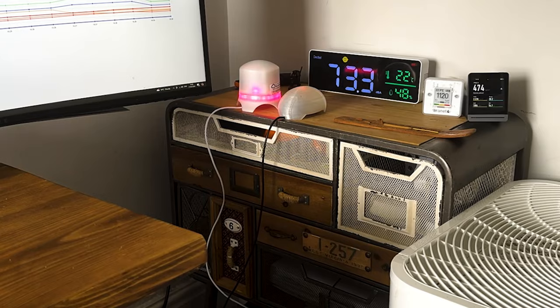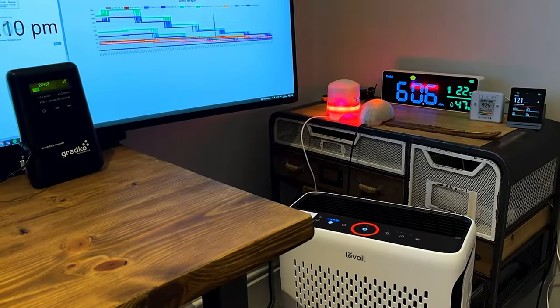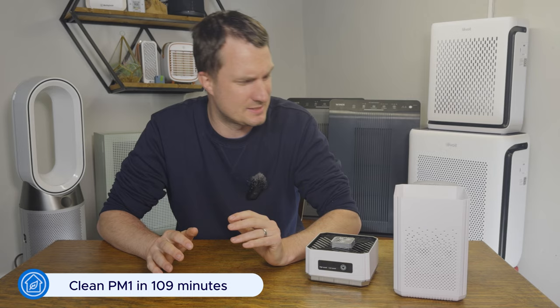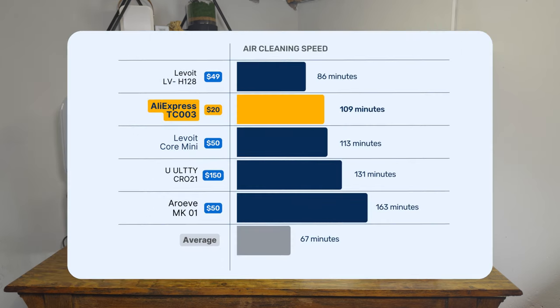Our room measures 728 cubic feet and we use two PurpleAir indoor sensors to track how well it removes particulates from incense smoke. We've been recording all of our tests this year so you can watch along. The results: it managed to clean our test room of all PM1 pollutants in 109 minutes — not fast by any measurement, but a lot faster than I expected for a $20 device. For comparison, the Levoit Core Mini at $49.99 was actually slower at 113 minutes.